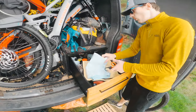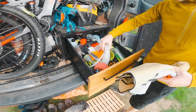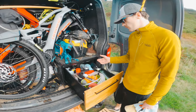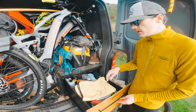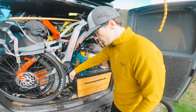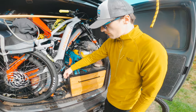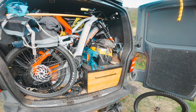In here is all your bike cleaning kit - pressure washer hose and Works pressure washer. We'll link all the different products in the description. All of this is custom made by us - we're by no means carpenters but it works. We've got a solid box with a drawer that we keep secure with a little latch.